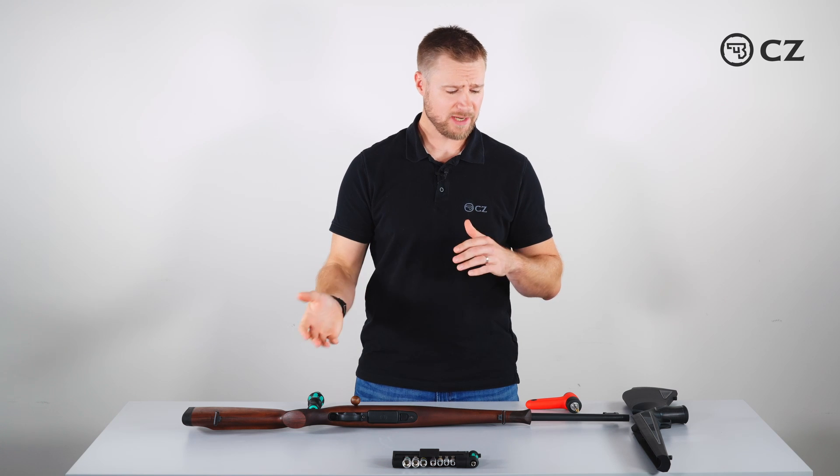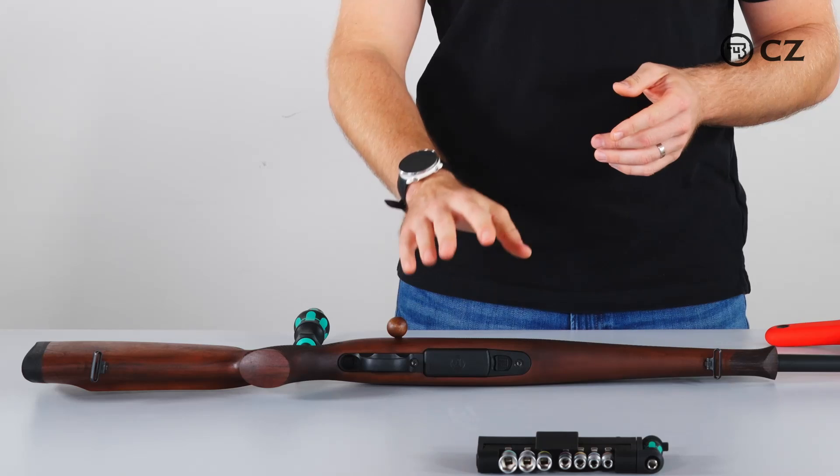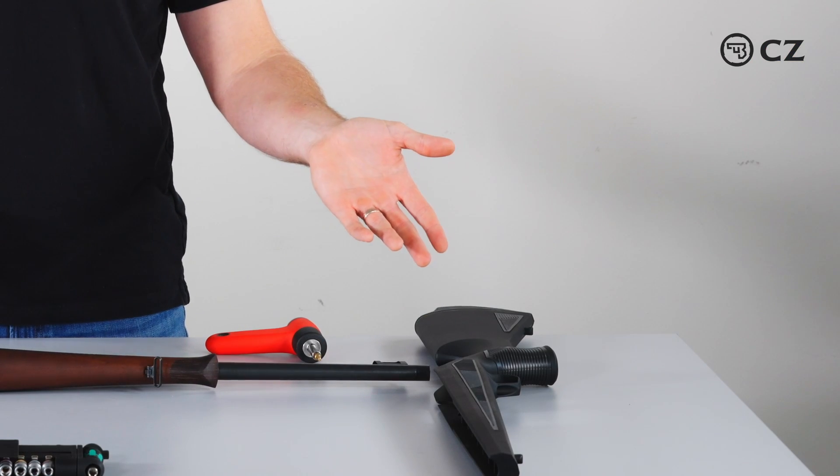Today I'm going to discuss how to change the stock on the CZ600 rifle. I'm going to go from the Lux stock to the Alpha stock.